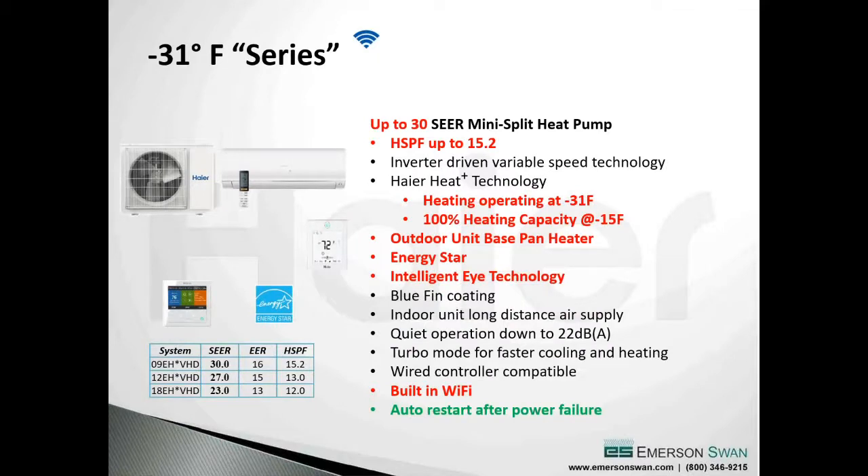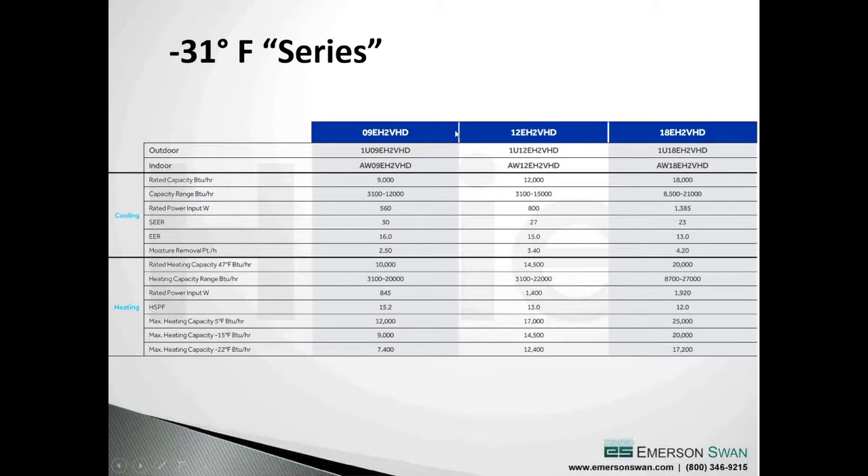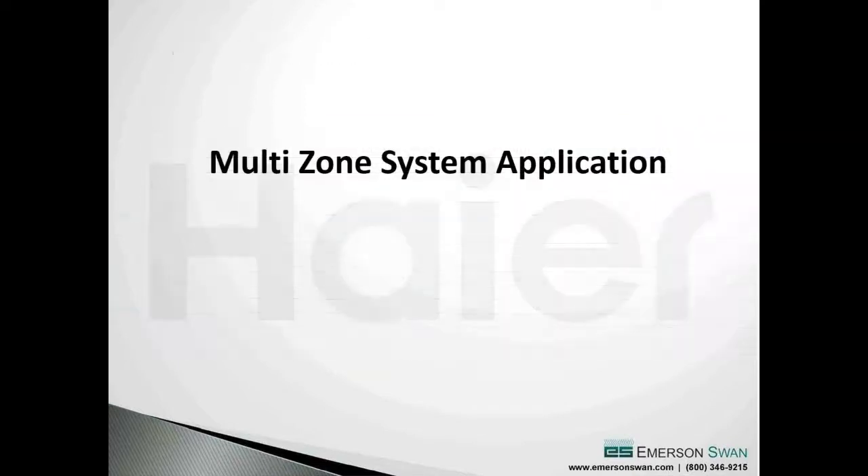The next step up is a minus 31 unit - 30 SEER, 15.2 HSPF, best in class, exceeding every rebate requirement in New England. It maintains 100% capacity down to minus 5 degrees, and 100% capacity down to minus 15 degrees. It has built-in Wi-Fi right out of the box. The technology has come so far - long gone are the days of heat pumps not operating well below 30 degrees. Now we're talking minus 31 degrees.